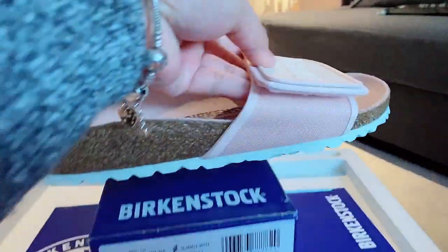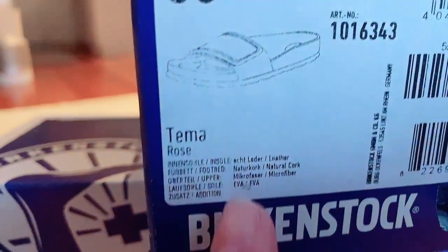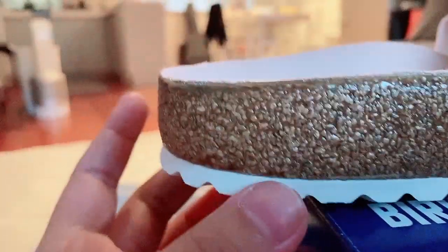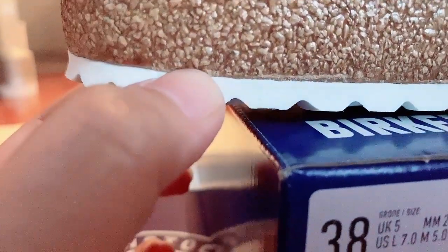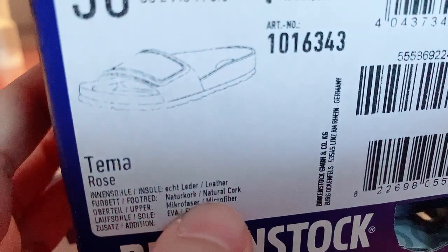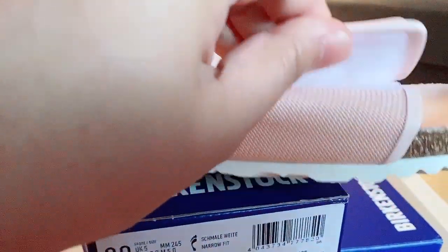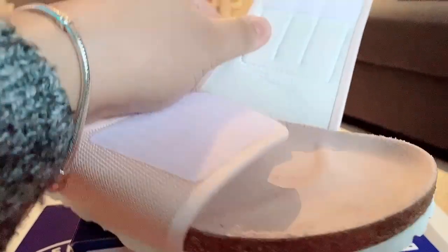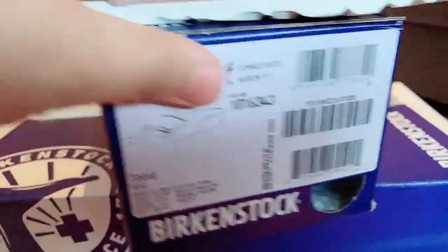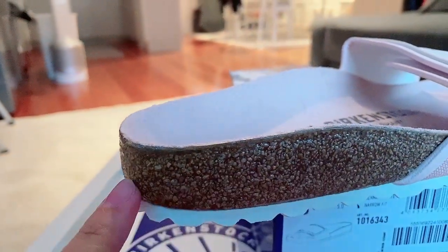This area on the box will tell you the materials used for your shoe. I will put the shoe on top of the box so we can properly investigate. For example, you can read here that the sole is EVA — it's a rubbery plastic material. For the upper material, it's microfiber with Velcro. Inside, it's not leather — it's microfiber. And for the footbed, it's natural cork.